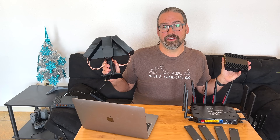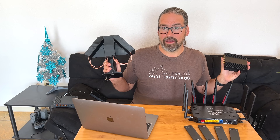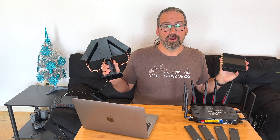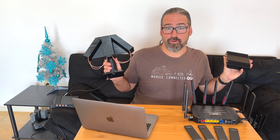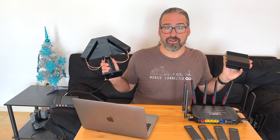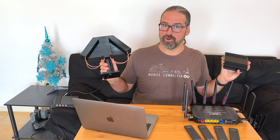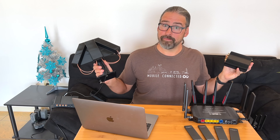Now that we have our hands on four different cellular integrated 5G routers, including the new MoFi 5500 5G model, we're going to give you a first look at that new MoFi 5500 and share more about the state of 5G cellular integrated routers at the end of 2021. Is it time to buy? Find out.